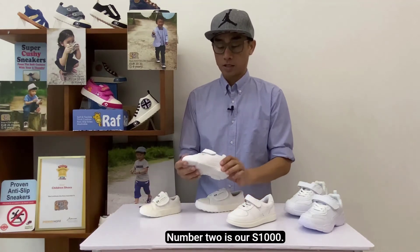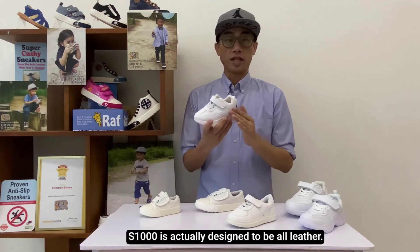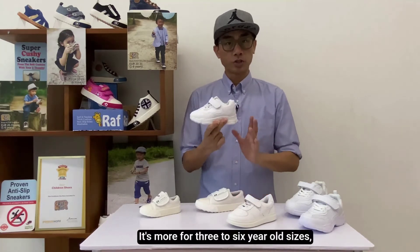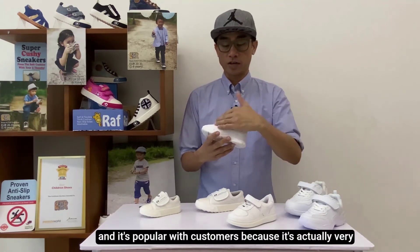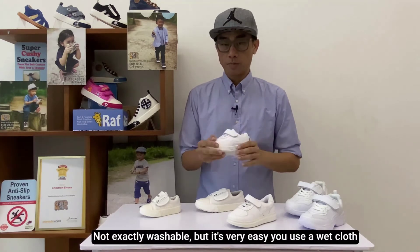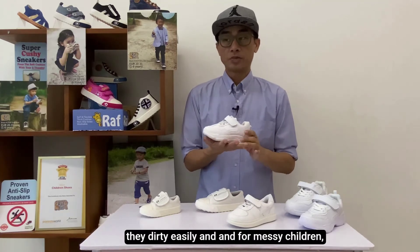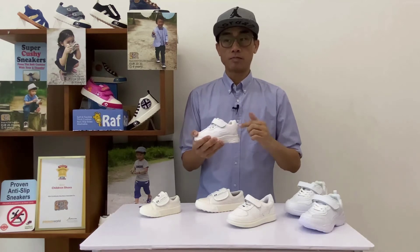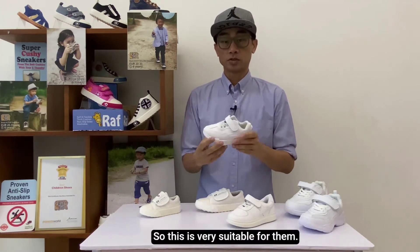Number two is our S1000. S1000 is actually designed to be all leather. It works like a sport shoe. It's more for three to six-year-old sizes. It's actually popular for customers because it's very easy to clean off. Not exactly washable, but it's very easy to use a wet cloth and just clean it off. Because white shoes get dirty easily. And for messy children, customers tell us they prefer something that's easy to wash off. So this is best suitable for them.